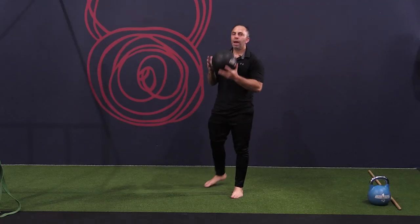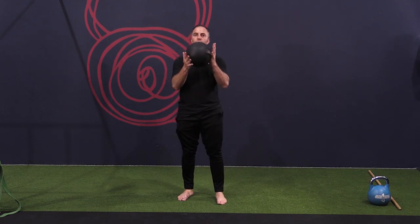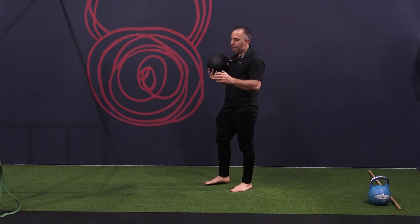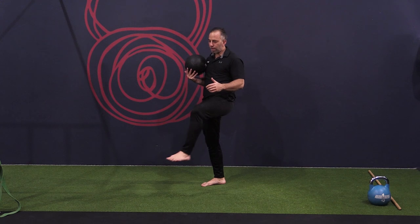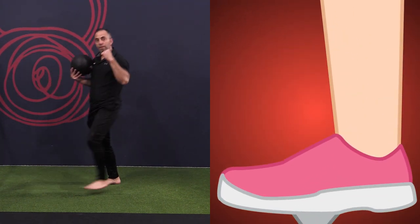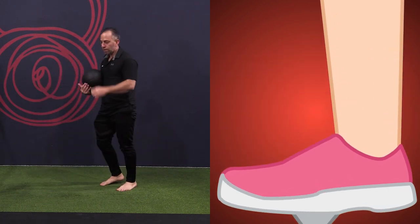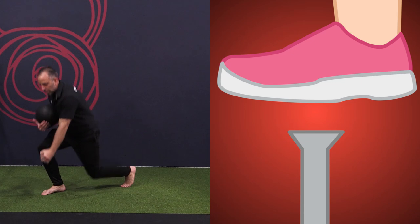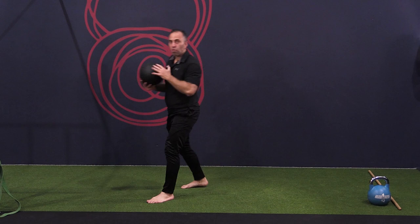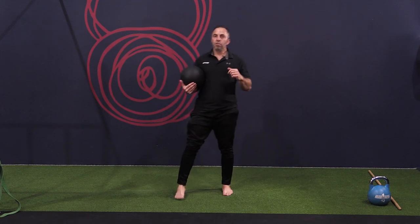A classic movement that we teach — the staple movement — is the lunge. So whatever you're carrying, whether it's an implement, loaded or unloaded, what you want to imagine is as this foot is planting forward, you want to press that nail into the ground. So the visual: imagine there's a nail here as you're coming forward — press strongly that nail into the ground. That's a great way of using it.